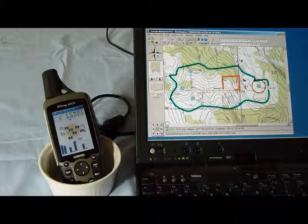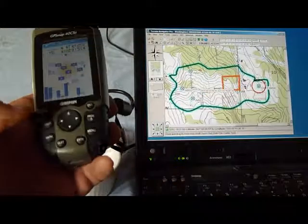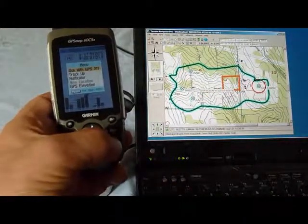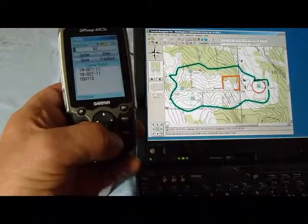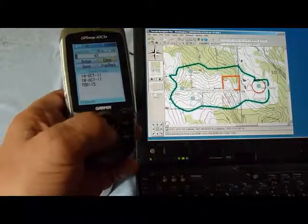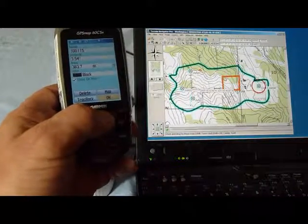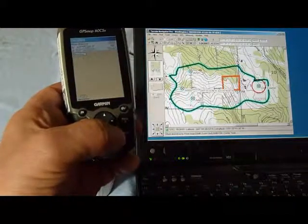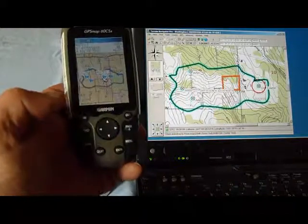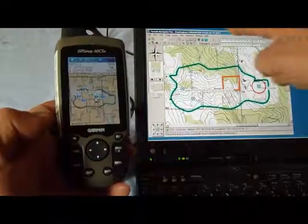It's sending 370 points that make up that track. Let's take a look now. Menu, tracks — 115. Scroll down here, let's map it. You can see the acreage: 383.7 acres. And there is the track.